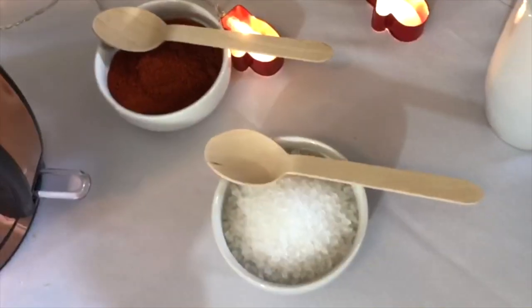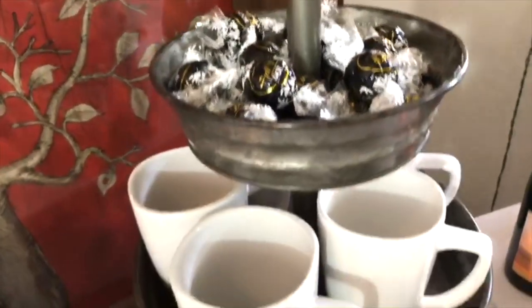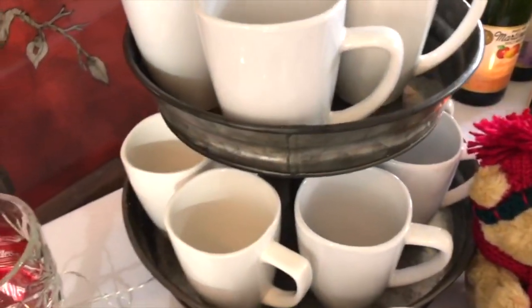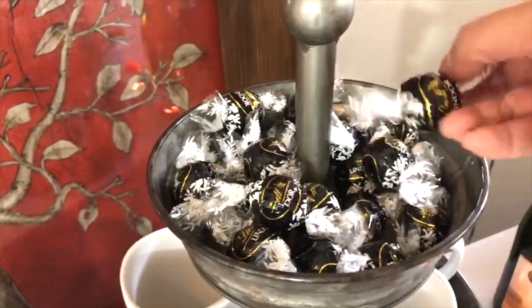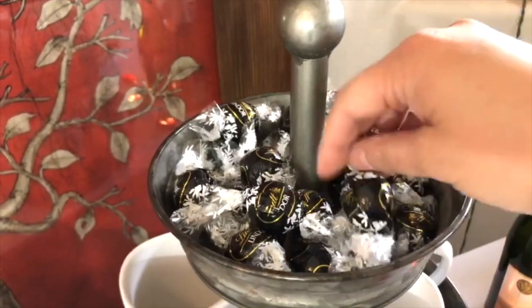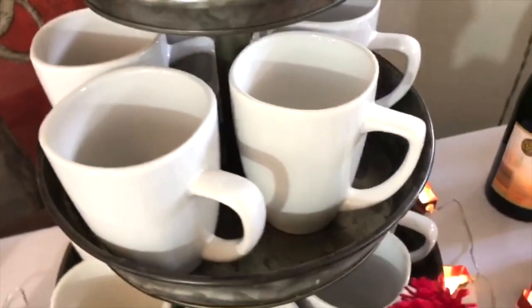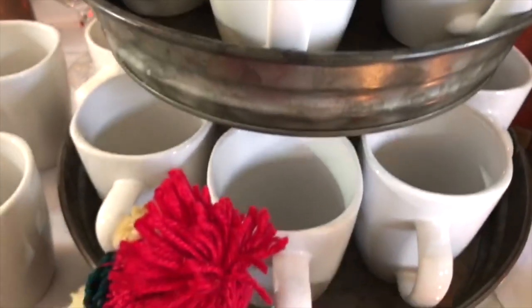In this three-tier galvanized tray from Hobby Lobby — make sure to get it when it's 50% off or use your 40% coupon — I have dark chocolate truffles from Lindt, which will make the hot cocoa really nice and smooth. These white mugs are from Dollar Tree; I have 16 of them placed all around the tier.